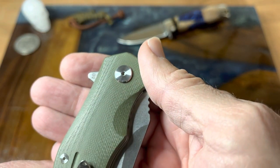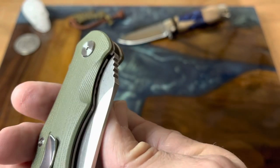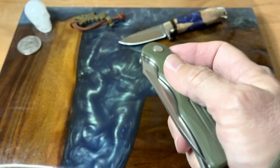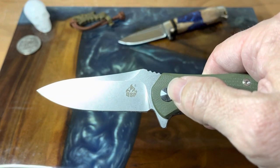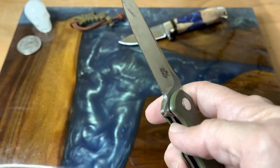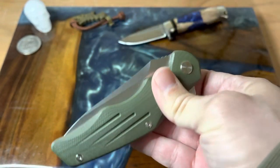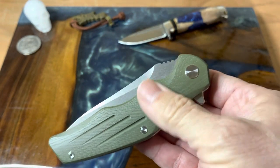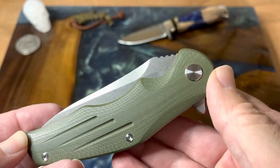It is in D2 steel, which I thought was interesting that they put that on the flipper tab and not on the blade. Billboarding is very light on this — just the QSP logo right there. It is a liner lock and this does have a ball bearing pivot. It does shake shut.